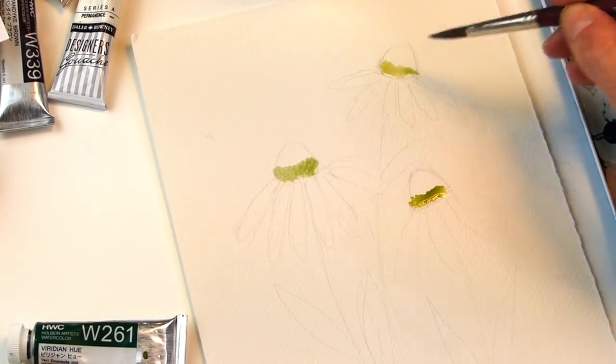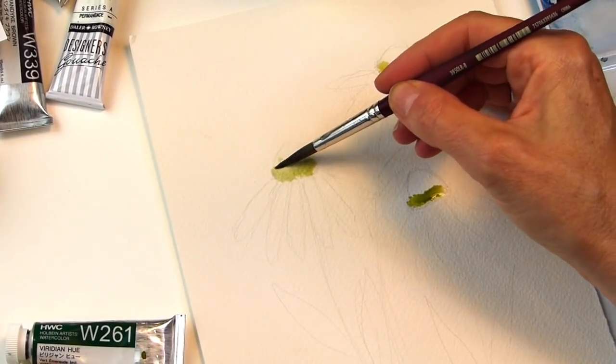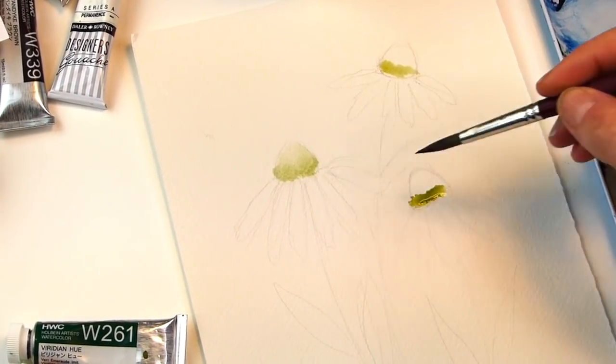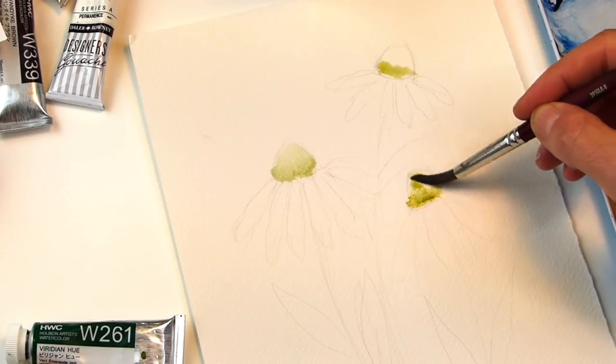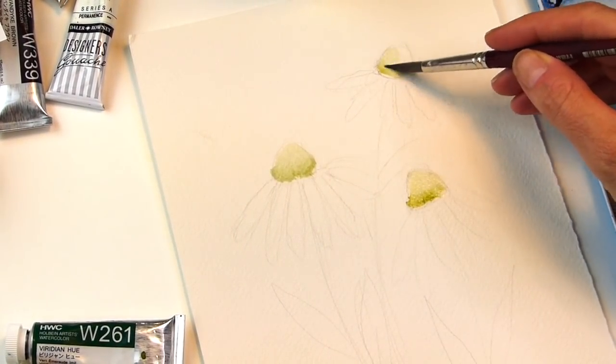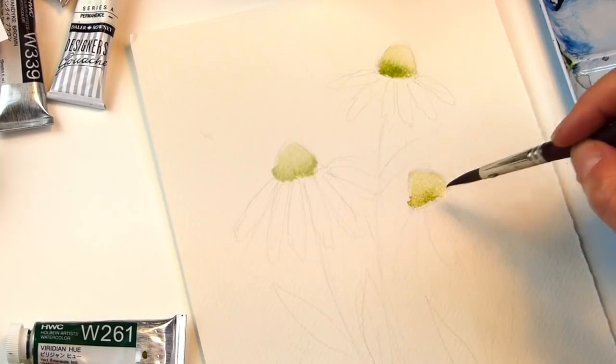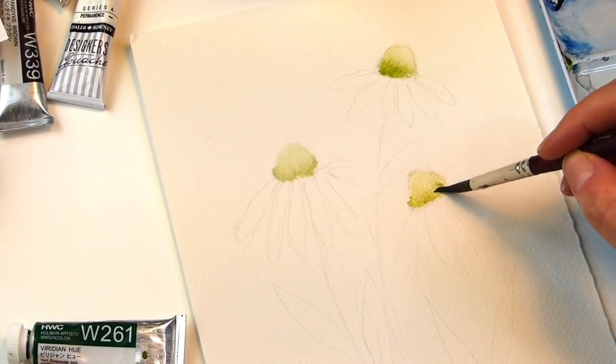You see it just looks like a stripe right now. So now I'm going to take my brush, clean it off, grab some water, and then just push it up here a little bit — so it's obviously brighter on the bottom and less on top. You have a hint of it, not too much. We'll let that dry and come back in to add the orangey color.